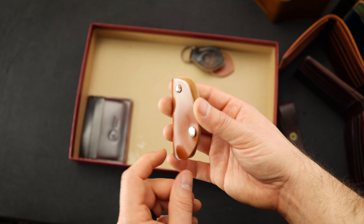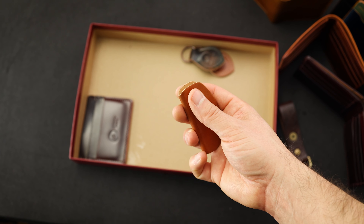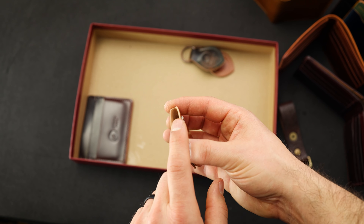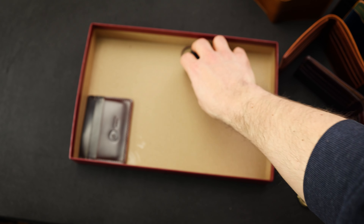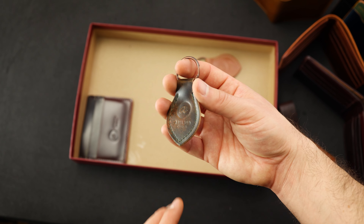Looks like we have a couple more key accessories. Some people call this the key taco — this is our Lexington key case in amaretto shell cordovan. It's a nice minimalist front pocket key holder with one screw post on the top. I like to put three keys on mine. We also have the vault key holder that has two screw posts, so you can fit three on each post.